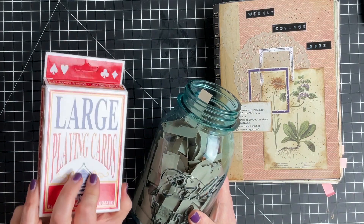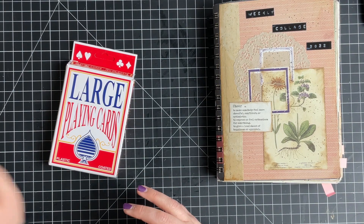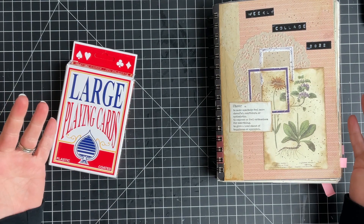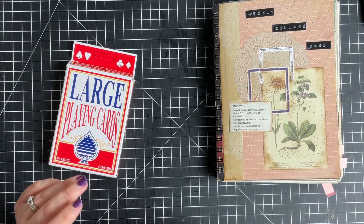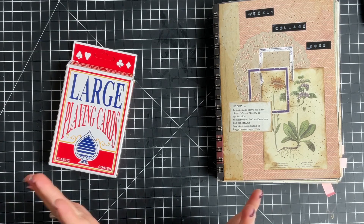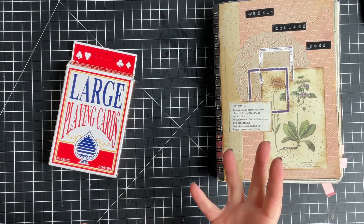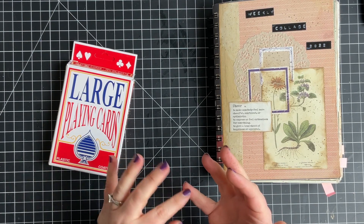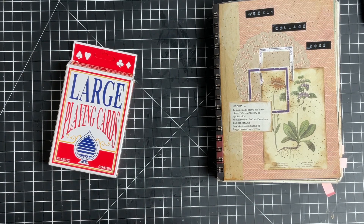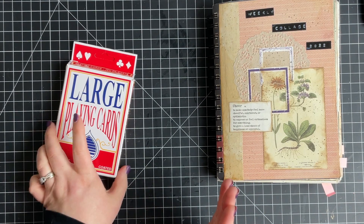We're basically just doing a small collage on either some jumbo playing cards, standard size playing cards, or even note cards. I'm very excited to do this. I kind of enjoyed having a year-long project to finish, so I wanted to do something like that but try something new. If you're interested, it should be showing in the cards by now and I will have it linked down below so you can check out that video. Let me know if you'd like to join!